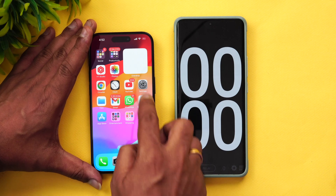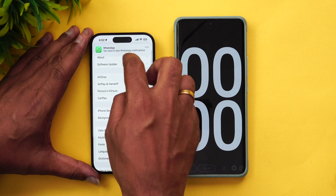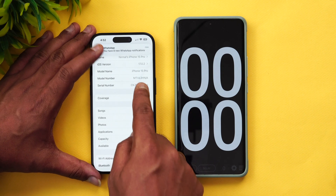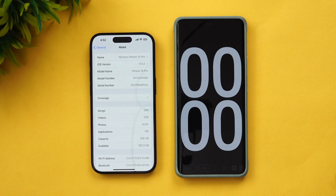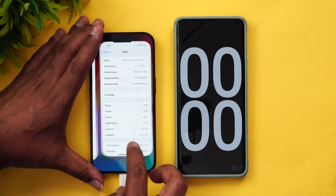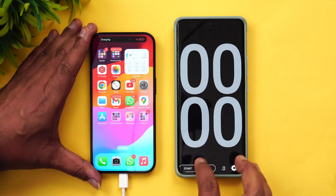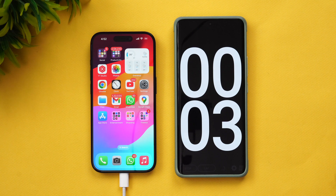Right now the battery is at 1 percent. We'll show the About section — General > About — and you can see here: iPhone 15 Pro. Let's connect the device to the charger. There we go, connected, and charging has started. We'll start the stopwatch as well.